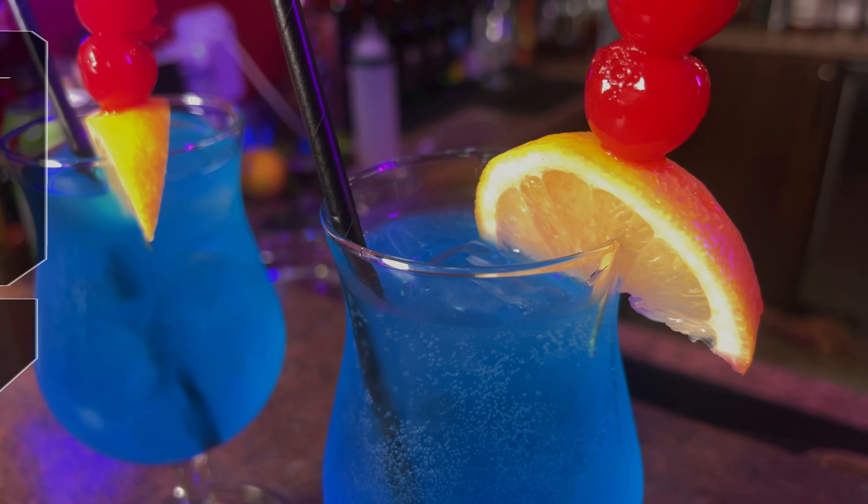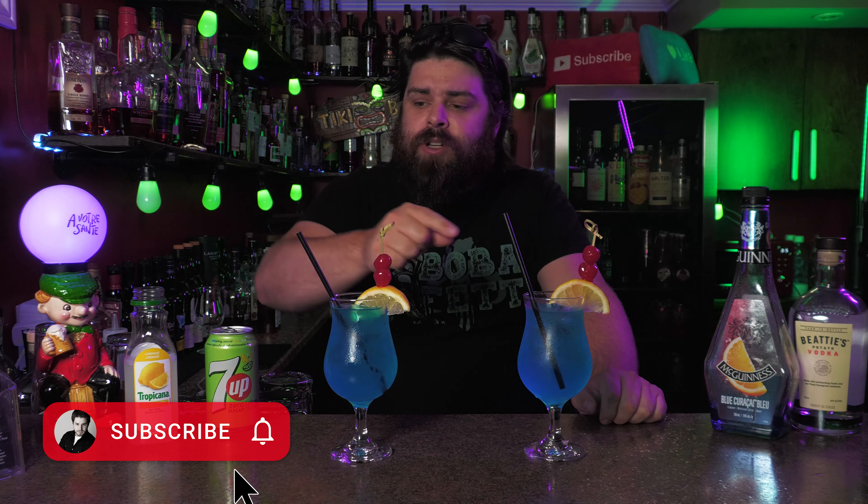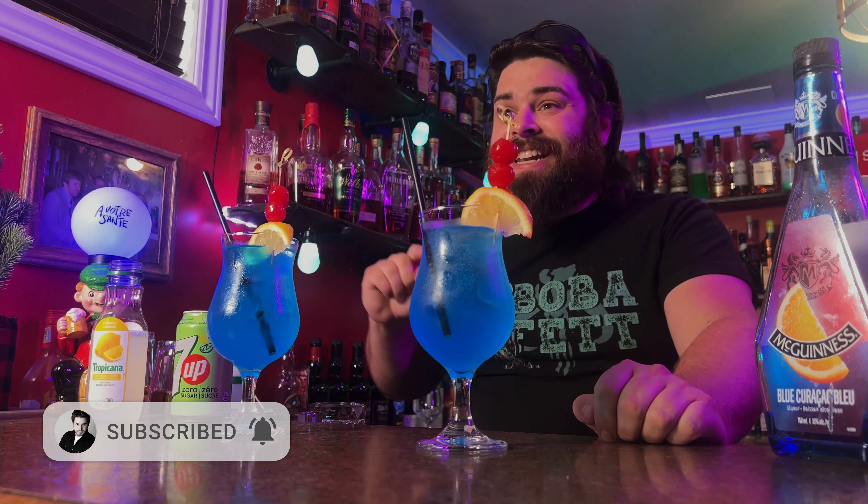And there it is, our Blue Lagoons. Drinks are done. We're about to taste these, but before we do that, make sure you hit that subscribe button if you want to see more content like this. Let's taste these cocktails.